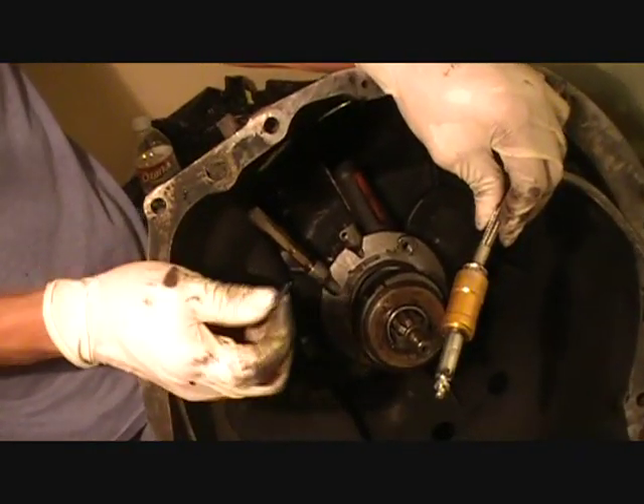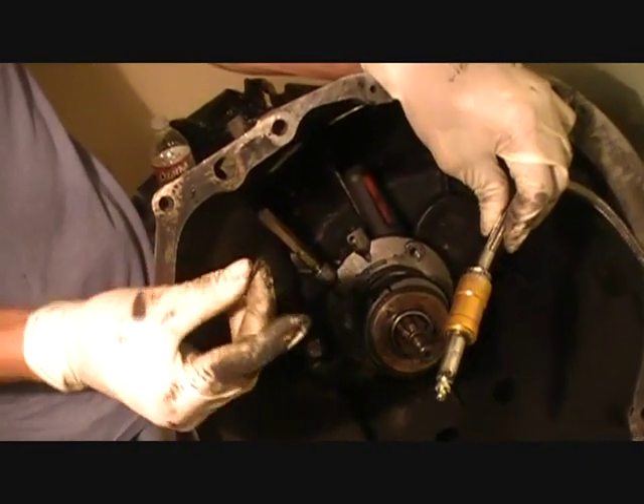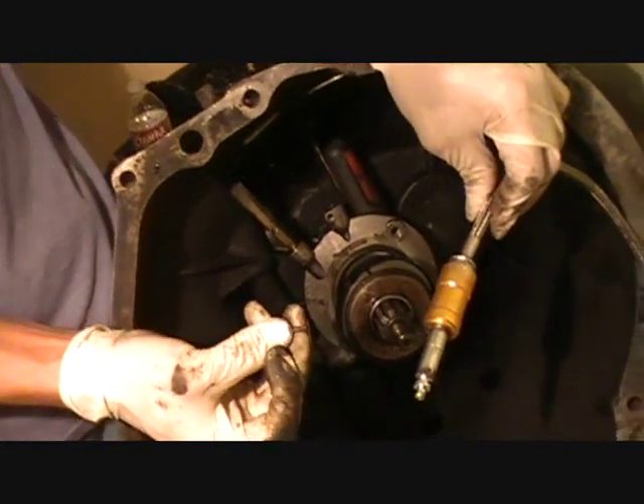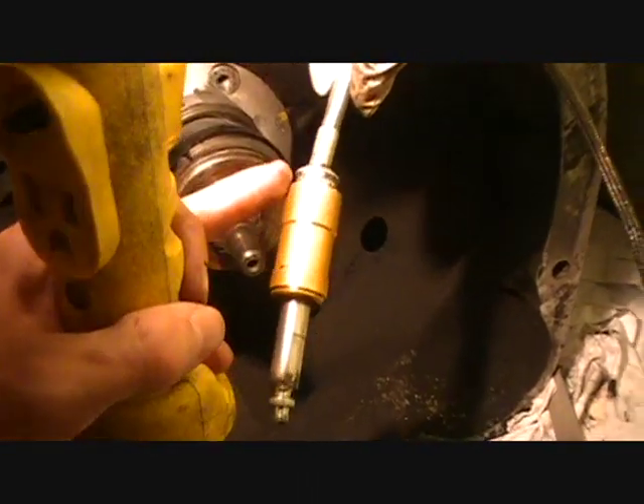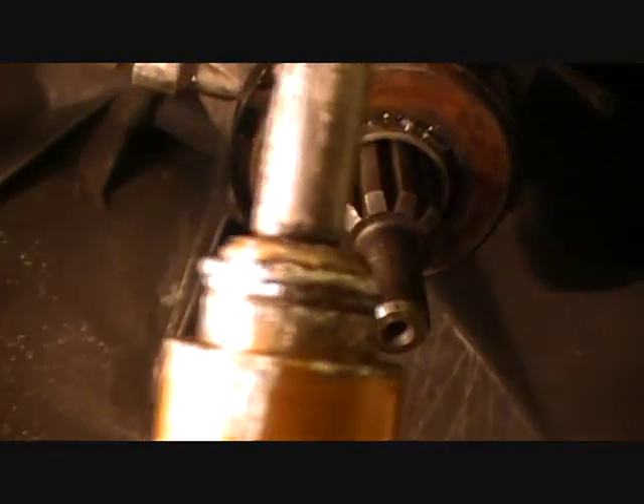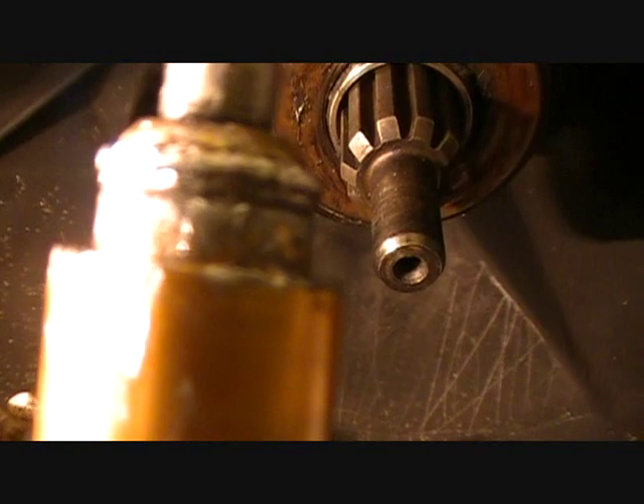This is an NV3500 transmission out of a '96 Chevy S10, and we're trying to get this slave cylinder line off. We tried like a thousand methods to disconnect this thing and couldn't do it, and there's no information online.